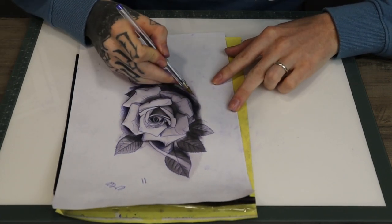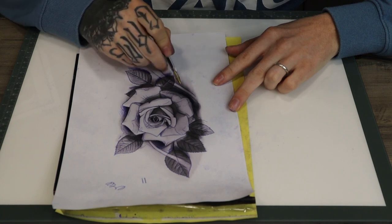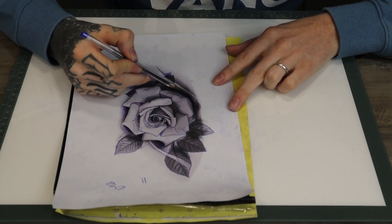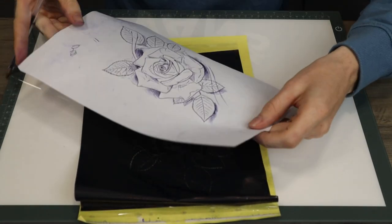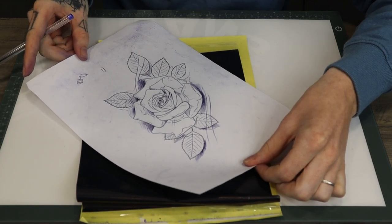For me, right here, this might be a few different shades which I can do when I'm tattooing. But just to make it really stand out as a stencil and make it a lot more simple, that would be an easy way of doing that.